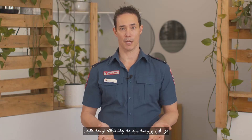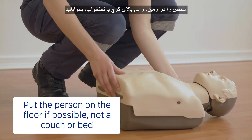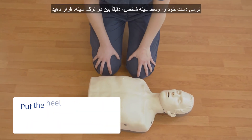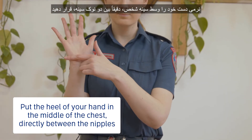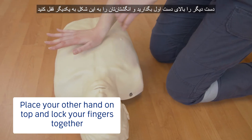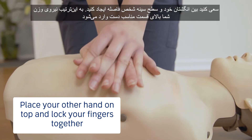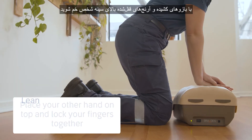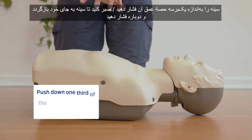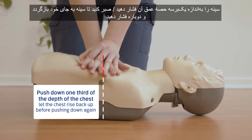Here are a few things to keep in mind as you're doing compressions. Put the person on the floor if possible, not a couch or bed. Kneel next to their chest with your knees about shoulder width apart. Put the heel of your hand in the middle of the chest, directly between the nipples. Place your other hand on top and lock your fingers together like this. Try and keep your fingers off the chest — this will keep your weight on the right part of your hand. Lean over the chest with your arms straight and elbows locked. Push down one third of the depth of the chest and let the chest rise back up before pushing down again.